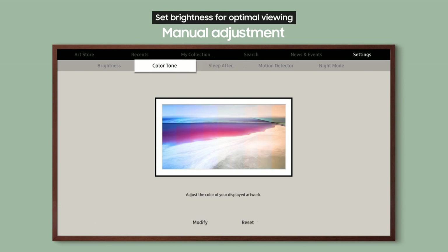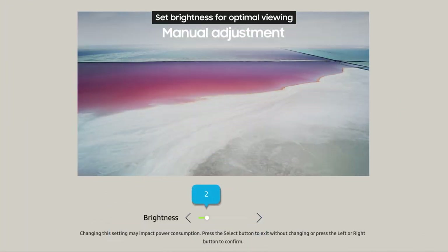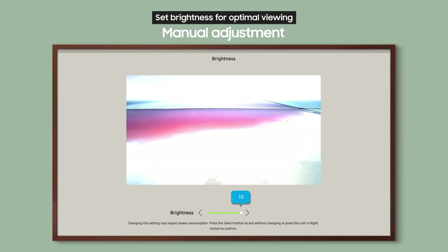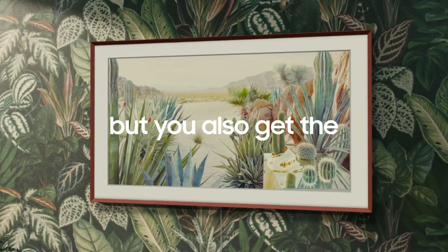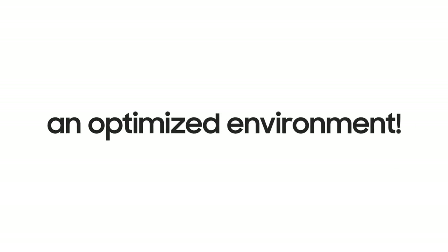You can also set brightness manually if you want to make adjustments according to your own preferences. What kind of brightness do you want? Try setting it for yourself. Not only does the Frame bring you works from various genres, but you also get the Art Mode Enhancer to enjoy it all in an optimized environment.